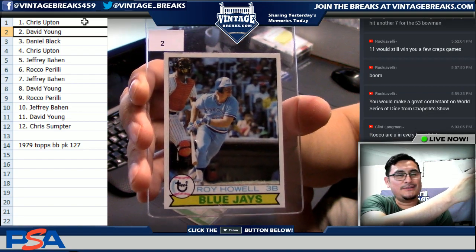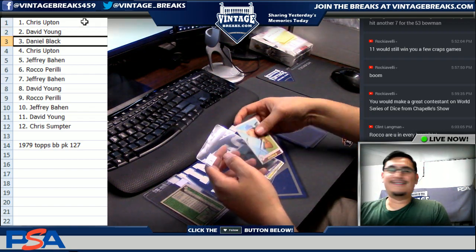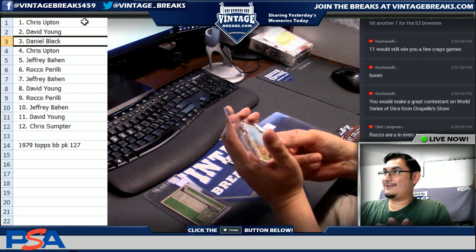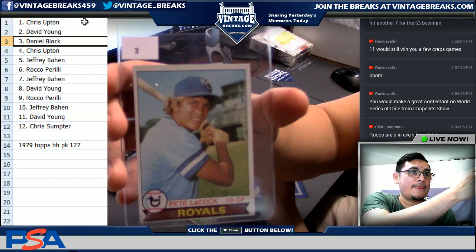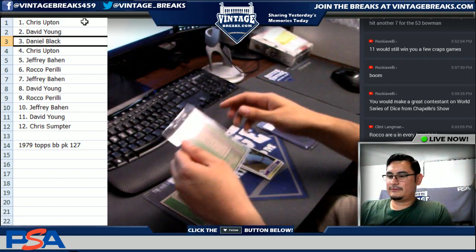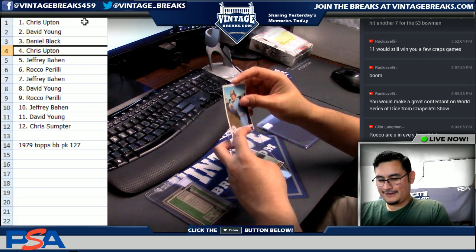Clint, that's funny — Rock is a good customer of ours. Daniel — Pete LeCock. Chris — Ray Fossey. Ray Fossey.